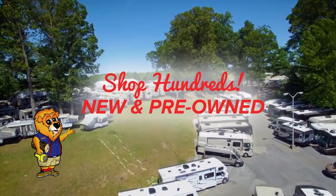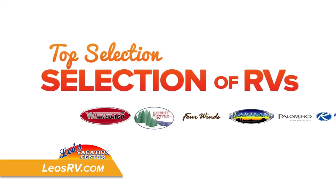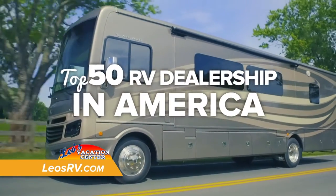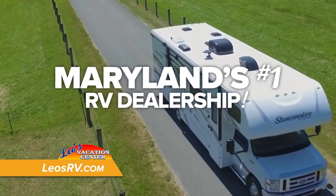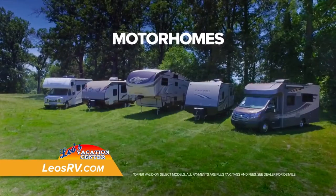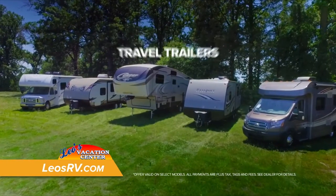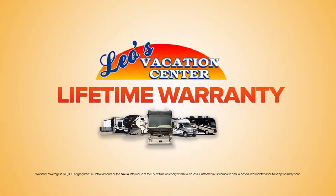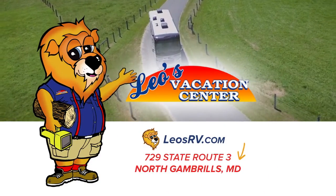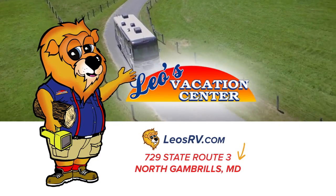Shop hundreds of new and pre-owned RVs. Thanks to our selection of the nation's top RV brands and great prices, we've been named a top 50 RV dealership in America, and we are Maryland's number one RV dealership. Great deals: new motorhomes starting at $59,900, fifth wheels starting at $32,900, and travel trailers starting at $12,900. Plus, get our lifetime warranty. Leo's RV — there's no better place to shop RVs. Start your vacation at Leo's RV.